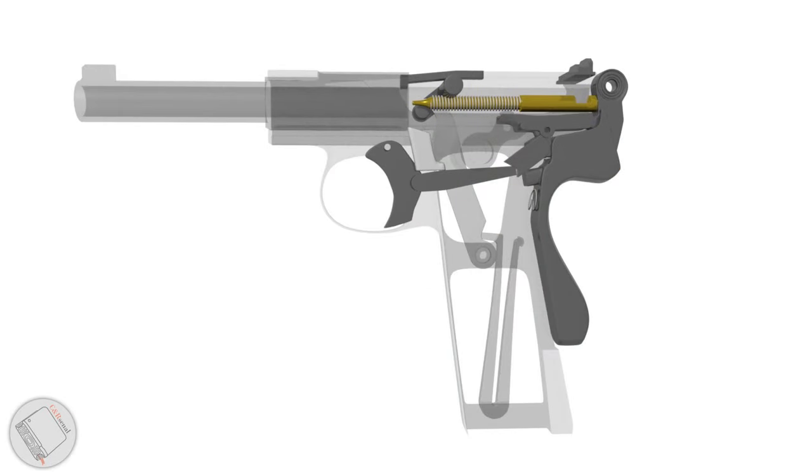The Webley self-loader is just like any other semi-automatic pistol. We're going to load up our magazine and rack that slide.